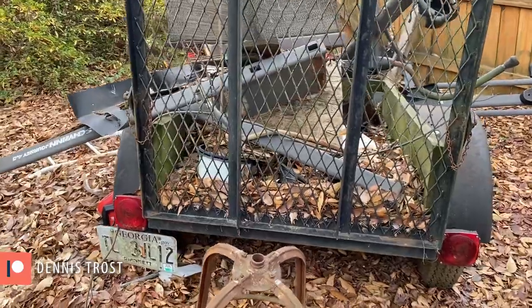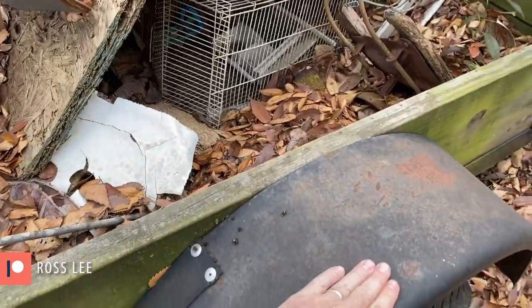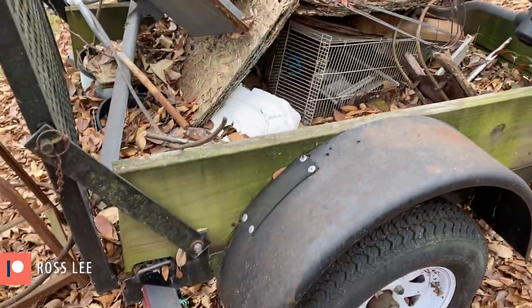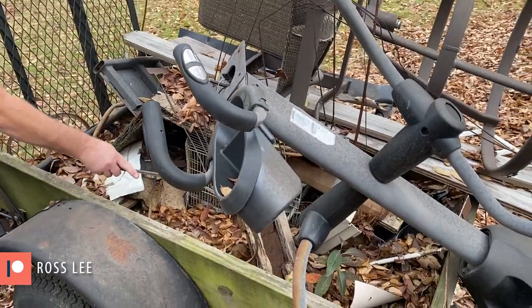So here's the trailer. It's actually a wheelchair trailer for a motorized wheelchair. I'm about to come out over the top of these wheel wells to get it wide enough. We're gonna clean the debris out of this, put the metal back in, and take it to the recycler.